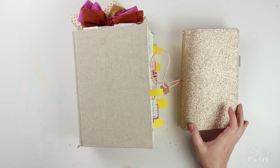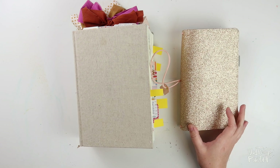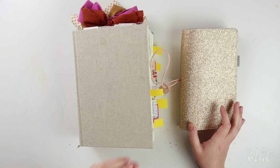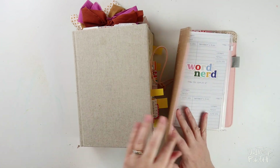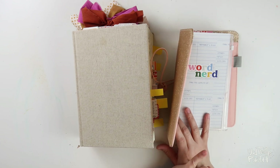Hi everybody, Jillian here for Illustrated Faith's Print and Pray Shop, and today I have a really fun video for you. I'm going to share a roundup of some of my favorite word study type journaling Bible pages here in my interleaved journaling Bible, and I'm also going to share the process for my very last entry from the Word Nerd devotional kit.